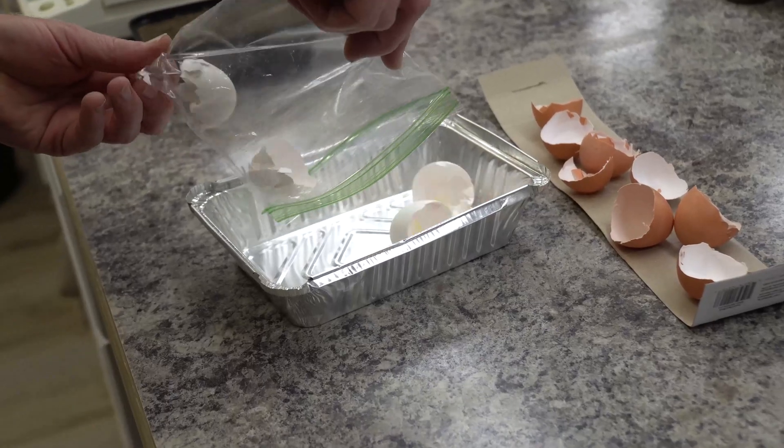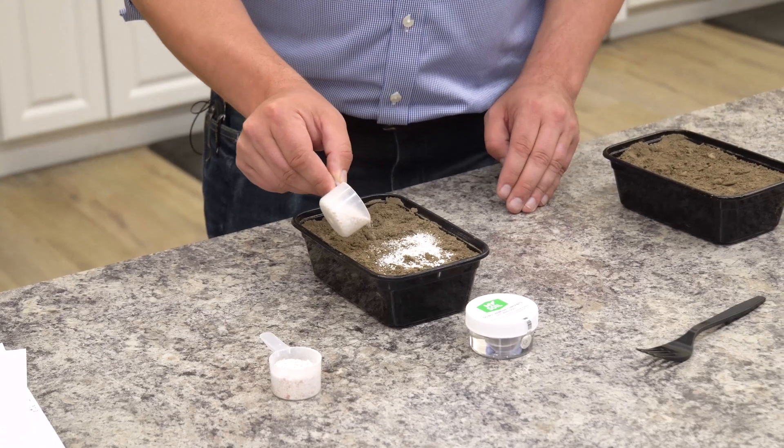Have you heard about adding eggshells to your garden? What came first, the eggshell or the nutrient? We've all heard about adding eggshells to our garden. Today in Soil Lab, we're going to start looking at the nutrient release of eggshells added to your garden.